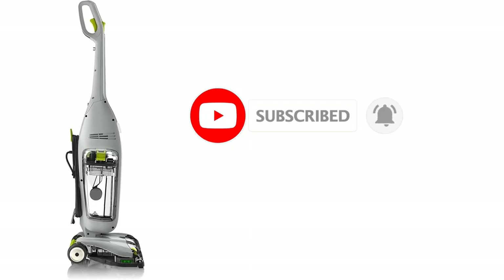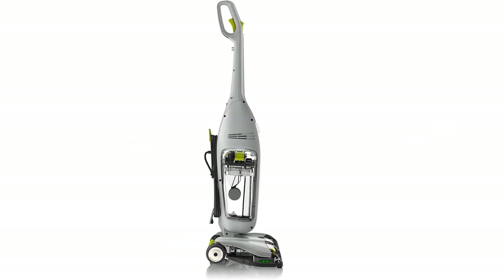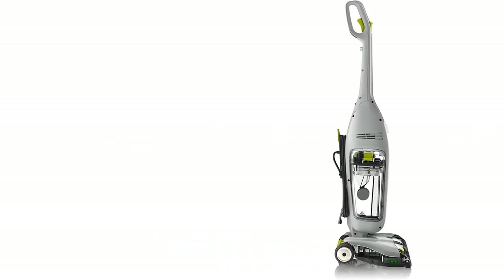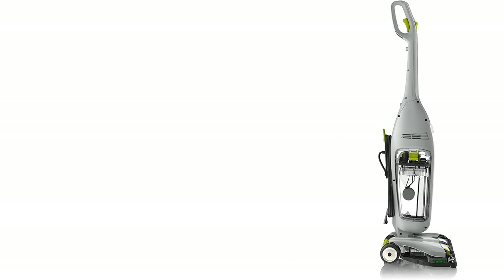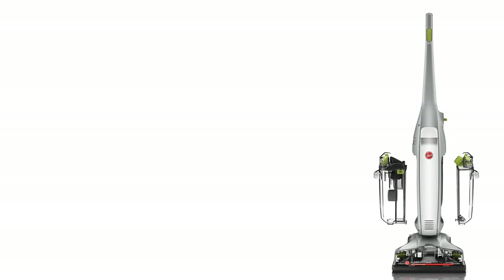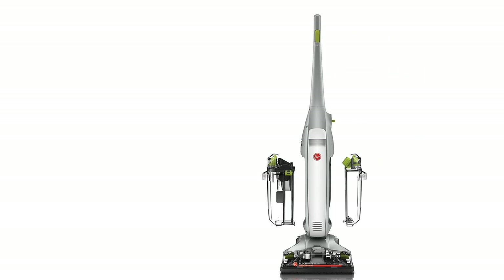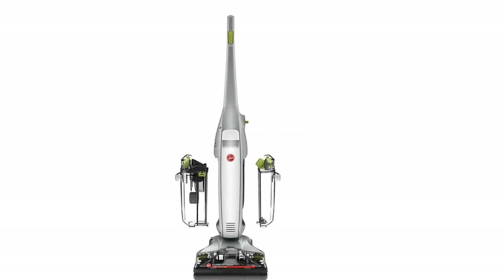It also has a detachable hose and crevice tool that makes it easy to clean tight spaces. Plus, its easy-to-use rotary dial allows you to adjust the suction power as needed. In addition to its great performance on tile floors, the Hoover Deluxe FH40160PC is also great for cleaning other types of hard surfaces like wood floors and marble.